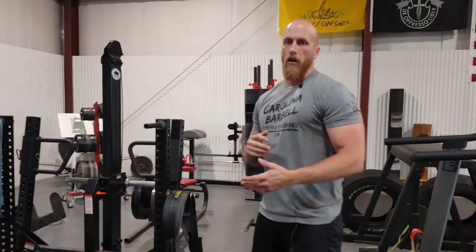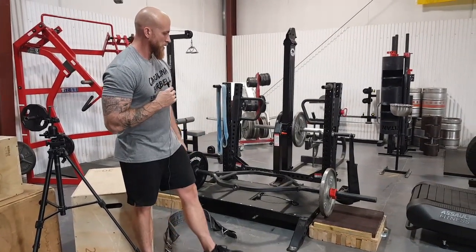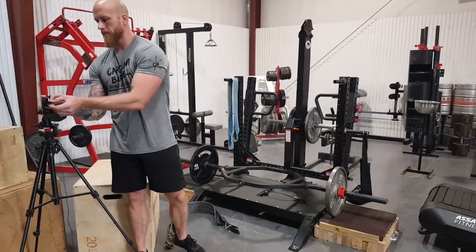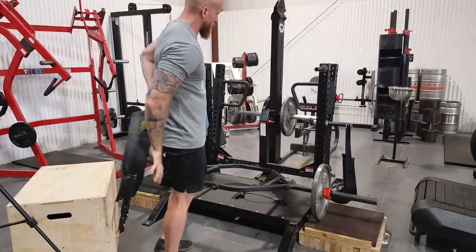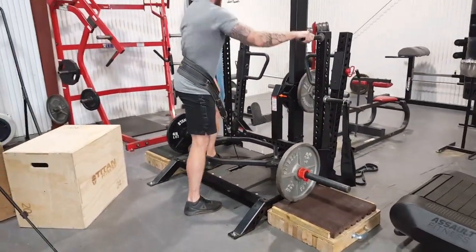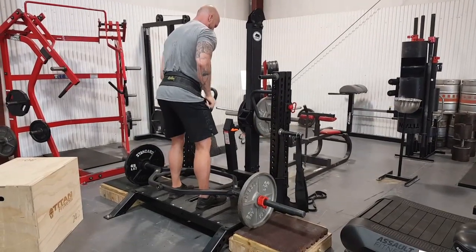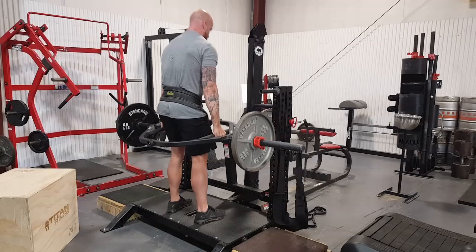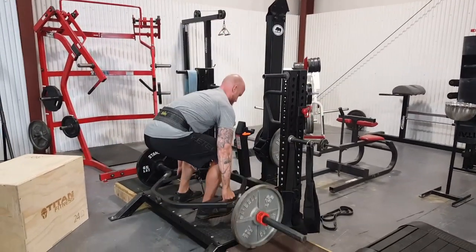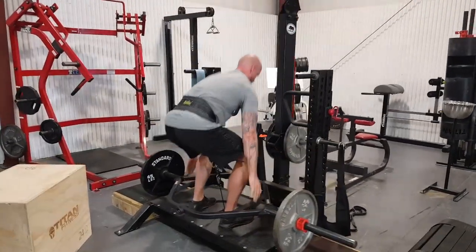The next videos are going to be on exercises that you can perform on this. The first one is going to be the trap bar deadlift with the belt squat. I'm not going to go over how to program this into your workout — this is just one of the things you can do. I'll demonstrate real quick.